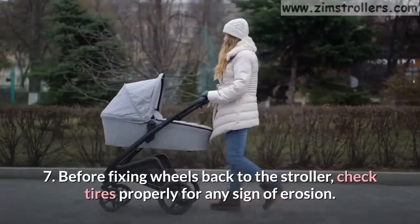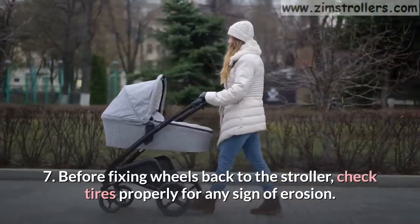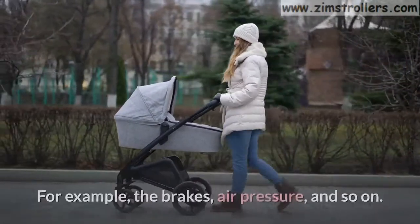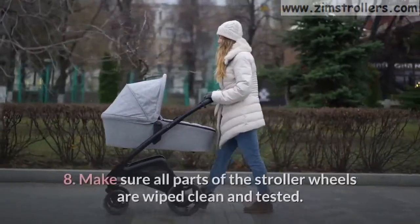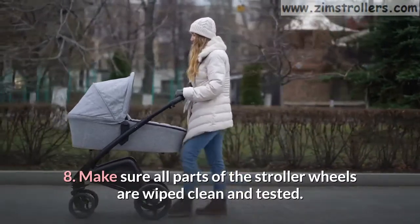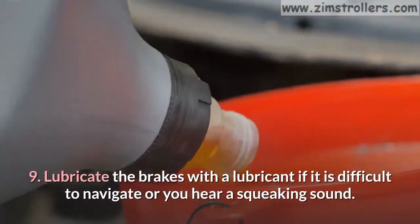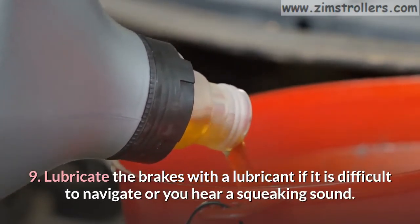Step 7: Before fixing the wheels back to the stroller, check tires properly for any sign of erosion — for example, the brakes, air pressure, and so on. Step 8: Make sure all parts of the stroller wheels are wiped clean and tested. Step 9: Lubricate the brakes with a lubricant if it is difficult to navigate or you hear a squeaking sound.